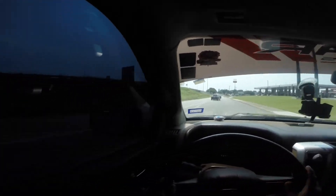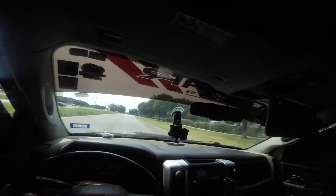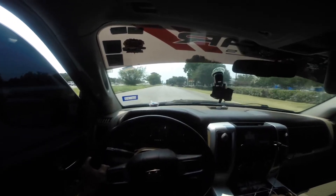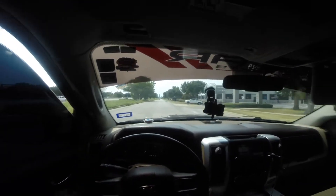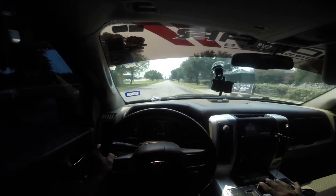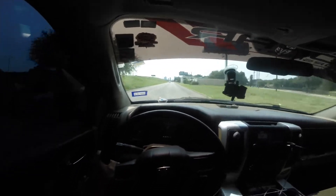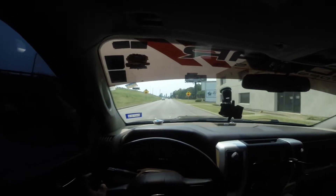It was a good pull but I feel like I can do better. It had a lot of spinning there. That was a bad pull — I shifted way too late.